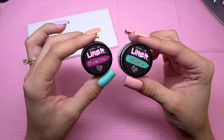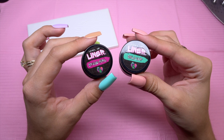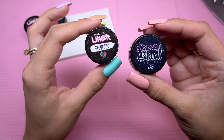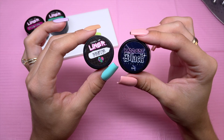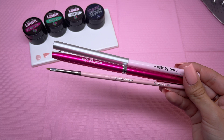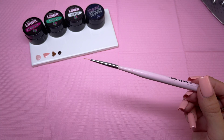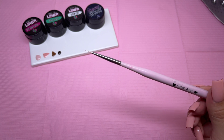I'll also be using two gel liner colors from the same collection — Spice Girl and Solo Cup. And very obviously, we're going to be using the white gel liner and Baddest Black. I'm most likely going to be using these three brushes throughout the nail design: the 9mm, the detailer, and the little baby blender. I'll probably start with the 9mm and do most of the nail art with that.